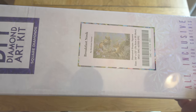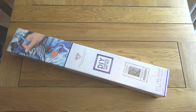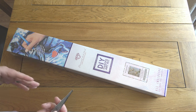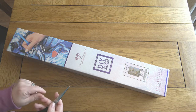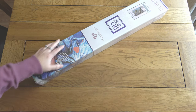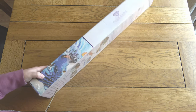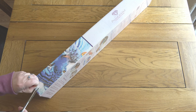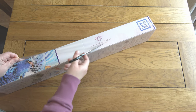So I have here Breakfast Nook by Abraham Hunter, and Abraham Hunter has to be one of my favorite artists that Diamond Art Club offers. The combination of his really beautiful different landscapes — they're all quite different to each other, different colors, different themes — and then his beautiful animal artwork. This one is 76 by 55.8 centimeters, and as I said, this one will be releasing on Black Friday.